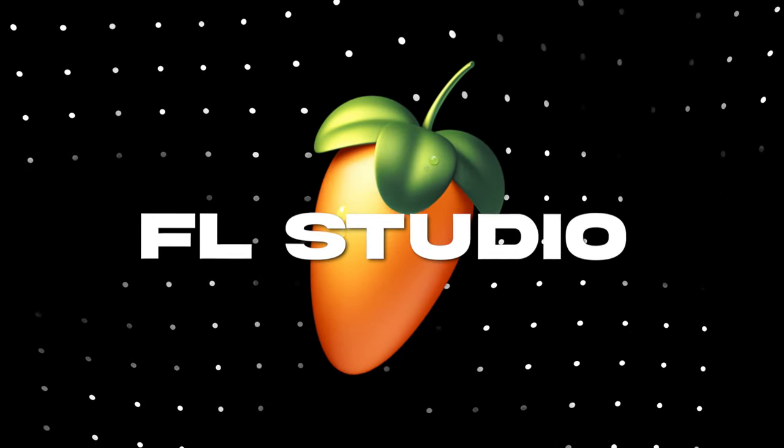If you've been looking for a video on how to record vocals in FL Studio but you just don't know where to start, you came to the right place. In this video I'm going to show you every single step it takes to record vocals in FL Studio and actually get them to sound good.